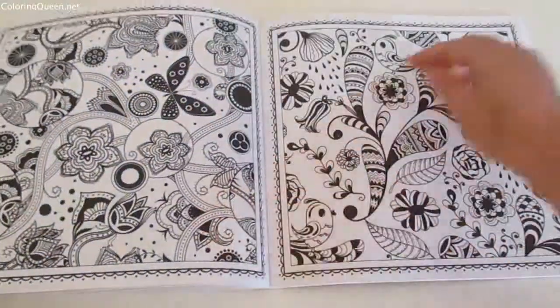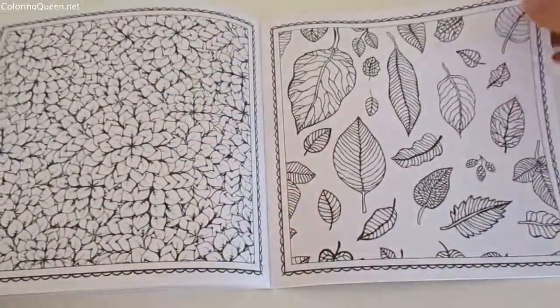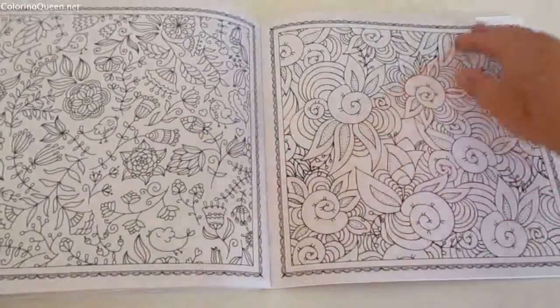So to me they're intentional — they're part of the design — but some people might not like that. Now some of the patterns in here I think are a little bit, whilst they must be enjoyable to color...